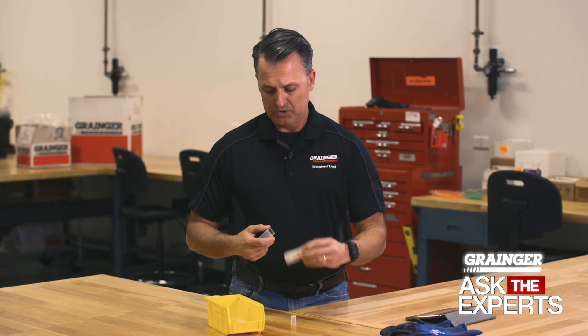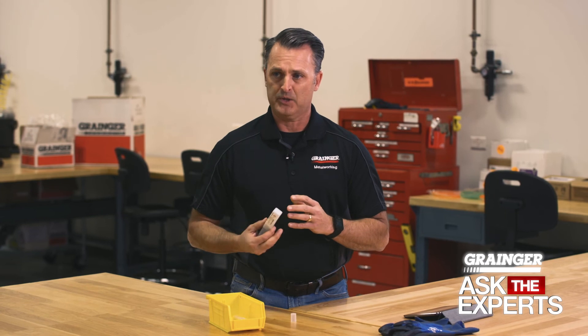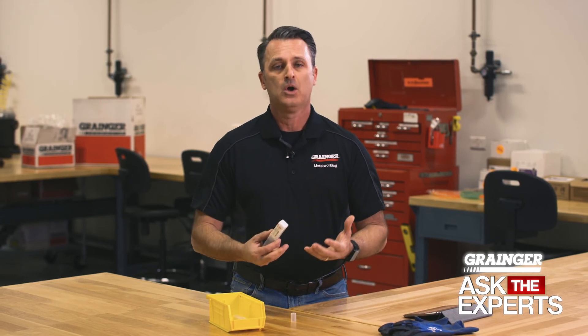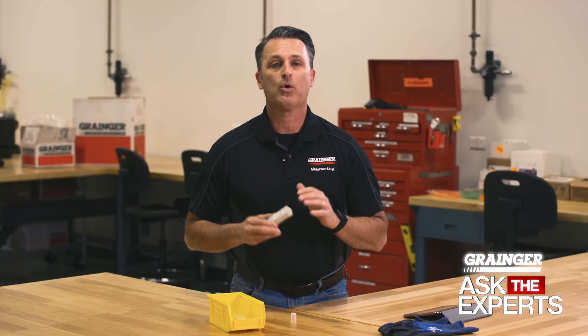To maximize tool use and to minimize cost, always protect the cutting edges — whether coming from the tool crib to be staged for use, or coming out of the machine to be reused or reground. Thanks for watching this edition of Grainger Ask the Experts. For more helpful tips and videos, check out the full series.